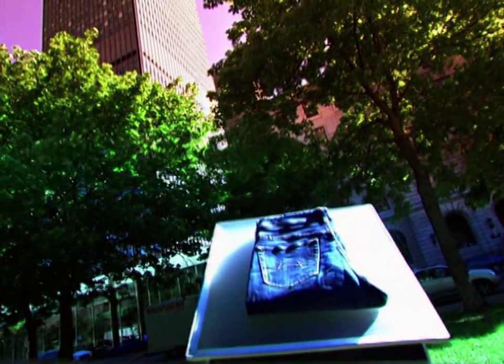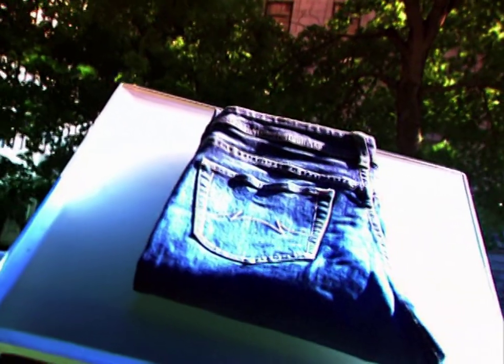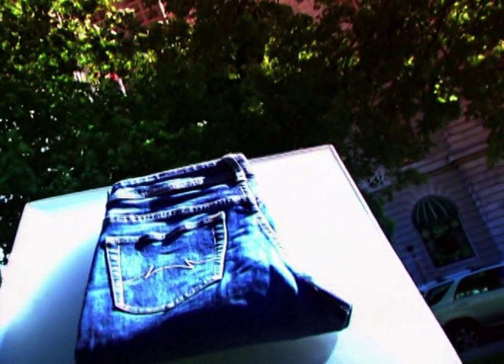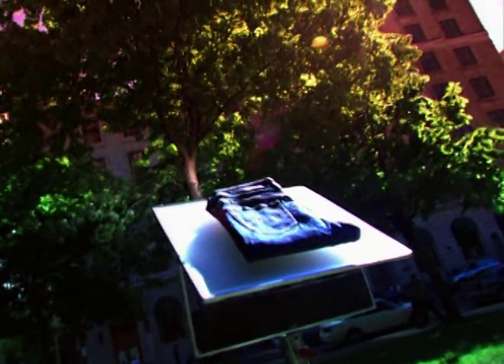Jeans might be the world's greatest rags-to-riches story. When they were first invented, nobody would be caught dead in them, except for factory workers, farmers, and tradesmen. Yet today, they're one of the most popular clothing items in the world. Quite a fashion statement.